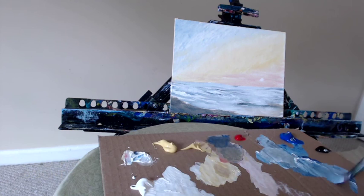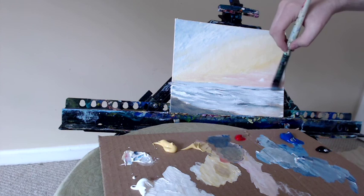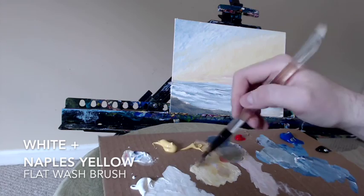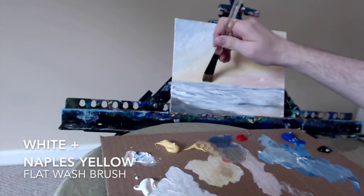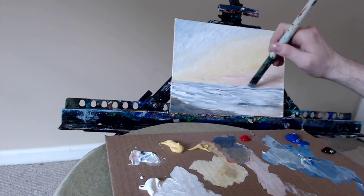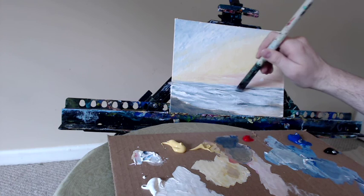When you go to the store, you'll be confronted with a large selection of colors. What I'm trying to show is that you don't need to buy every color. All you really need are the three primary colors — red, yellow, and blue — and of course white and black. If you have those, you can get a wider variety of other colors by mixing them together. If you've watched my painting videos, I hope you'll realize you don't need to buy a bunch of colors, especially if you're a beginning artist — you can mix them yourself and get much more interesting and realistic results.